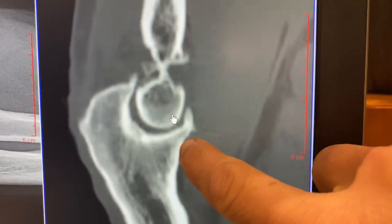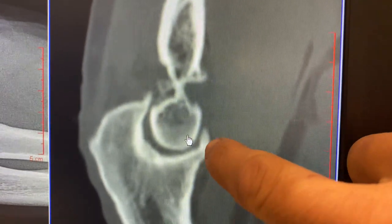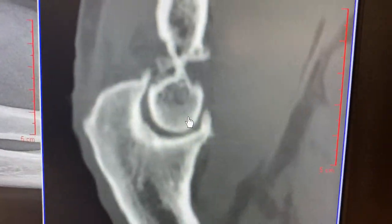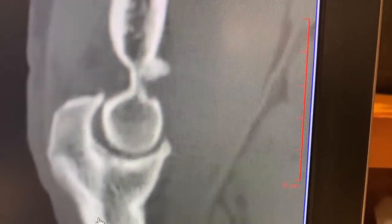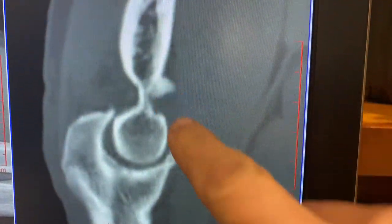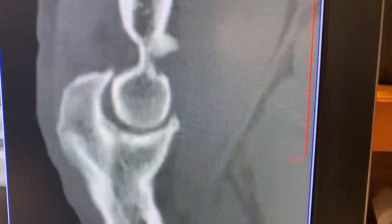In the front of the elbow, also very important to evaluate: the coronoid has an extension over here — that's a spur formation. And right here in the fossa, in the distal humerus, or the front of the elbow, you've got a big spur in the front. So when the elbow is flexed up, that spur hits that spur and it creates pain. Sometimes a spur will break off and form a loose body.